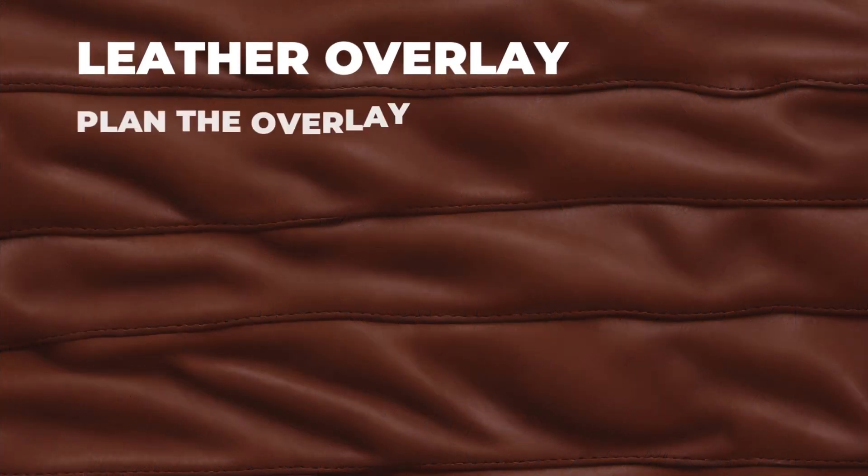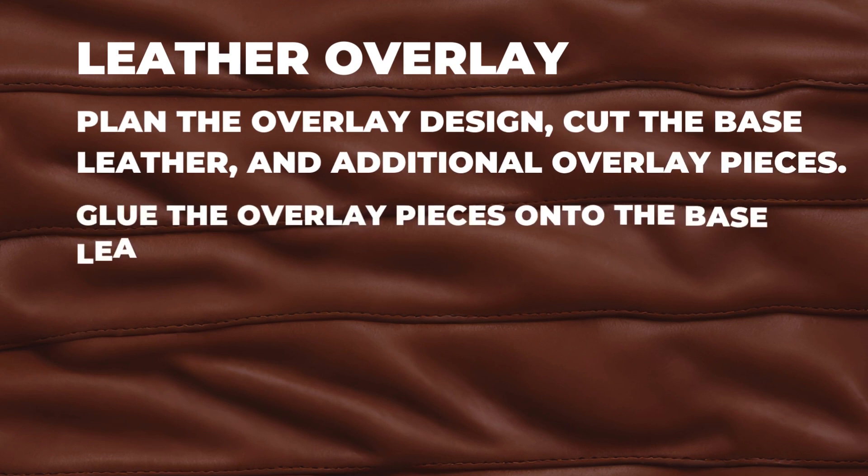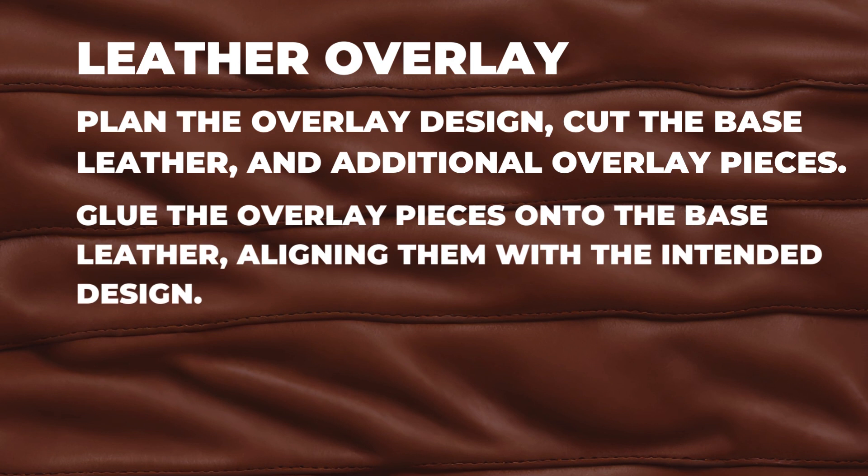Leather Overlay. Plan the overlay design, cut the base leather, and additional overlay pieces. Glue the overlay pieces onto the base leather, aligning them with the intended design.